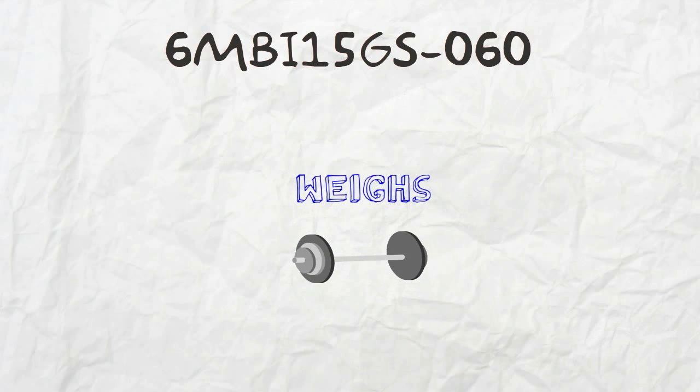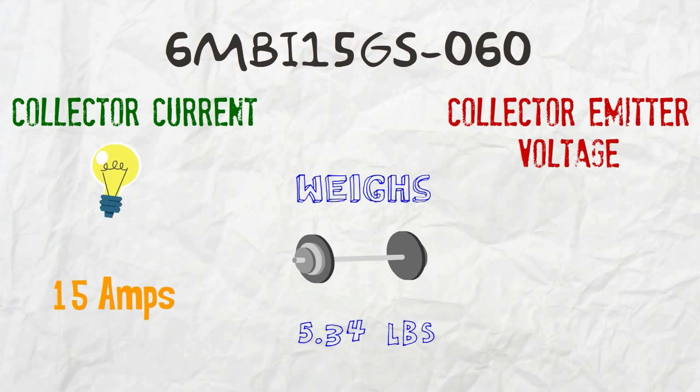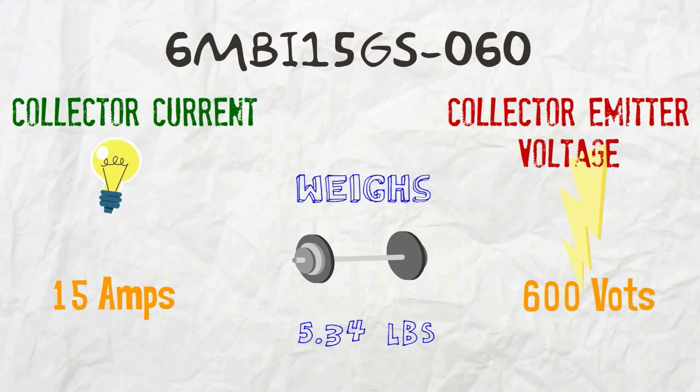6MBI15GS060 weighs 5.34 pounds with a collector current of 15 amps and a collector emitter voltage of 600 volts.